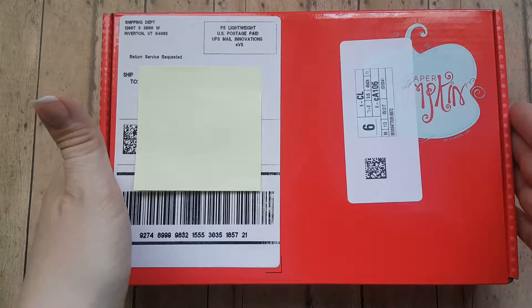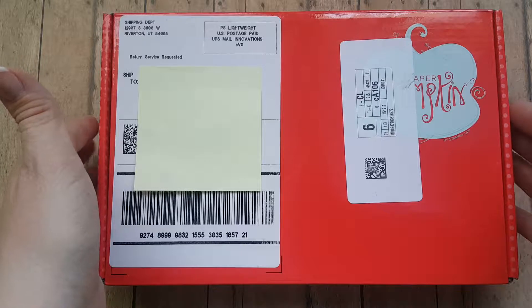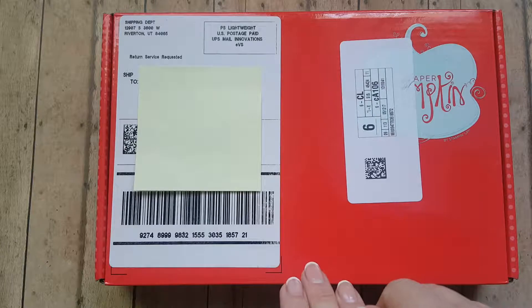This is May's 2017 Paper Pumpkin, and usually what Paper Pumpkin does is it will prepare you for the next big holiday coming up. And I love that.